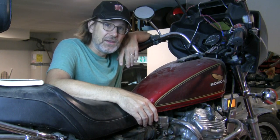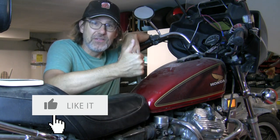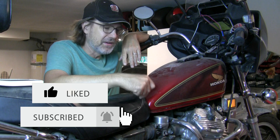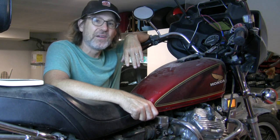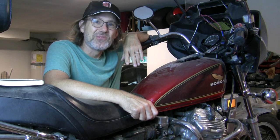Hey, if you like what I'm doing, what I've done, what I'm about to do — like this video, give it a thumbs up, and subscribe so that you get notifications when I put new videos up. It doesn't cost anything to subscribe, and we are going to have some fun with this Honda CX500. Thanks for watching.